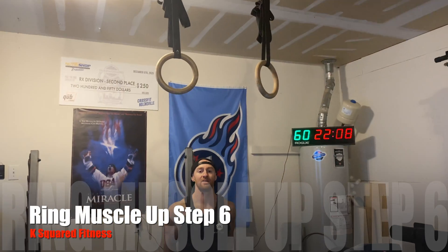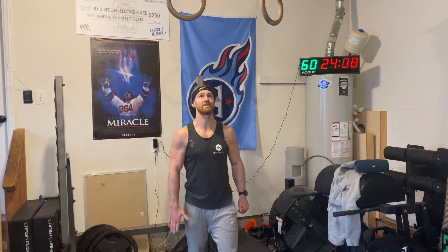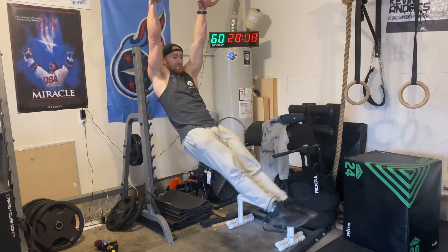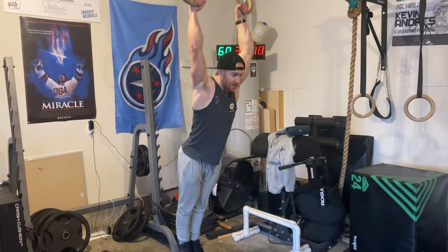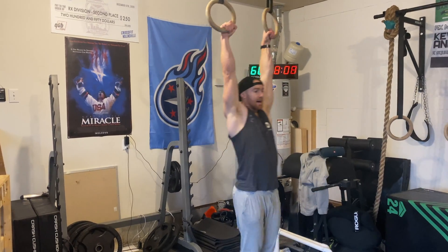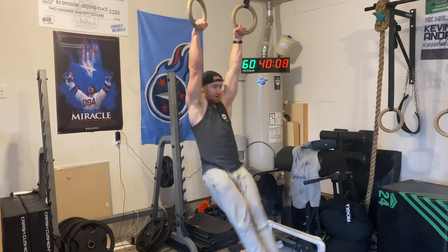Up on the high rings now — hollow arch is what we have to master. The first thing you need to establish is pulling really strong with your lats, more than you think. From there, we're going to go knee hip, hollow arch.